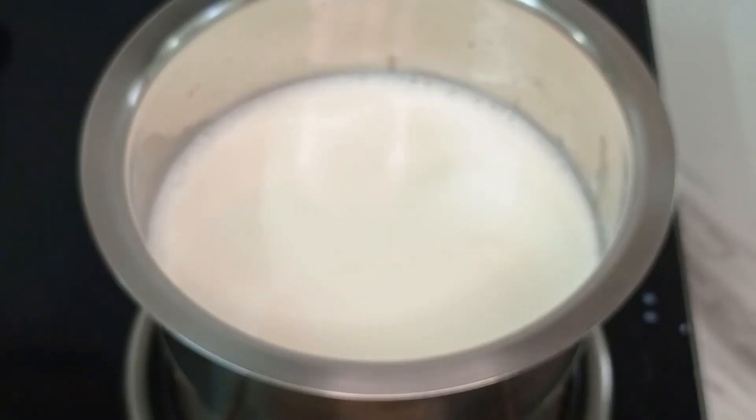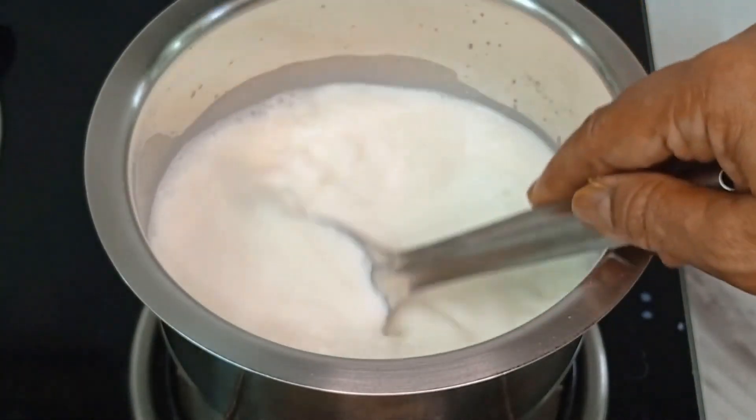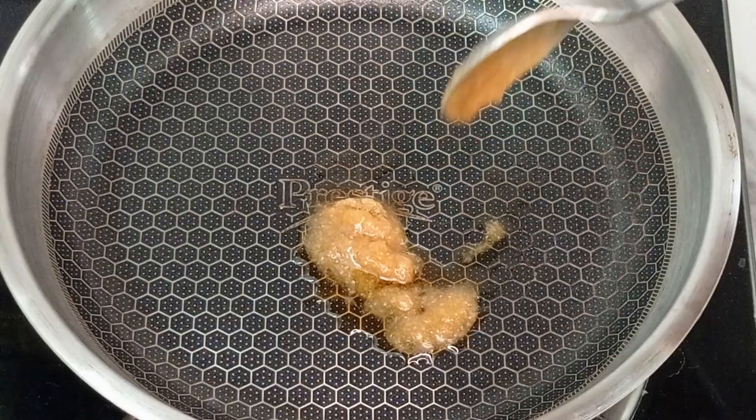We put a half liter of the dish. We put the dish in the dish. I am going to put a pan in the pan and add garlic.